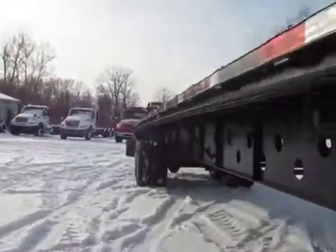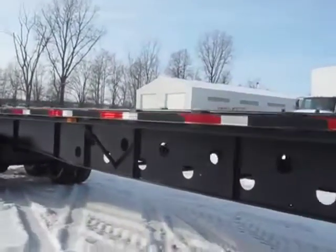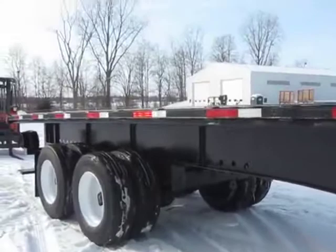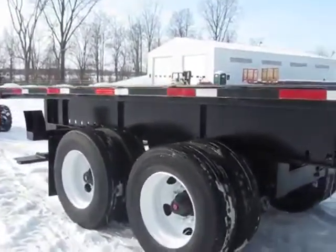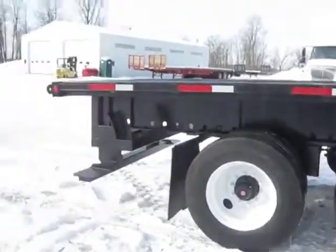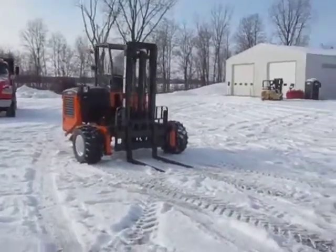We're going to show you everything — not just the outside, we're going to show you the inside, all around. Our main mission here is to sell you a product that you will be very pleased and proud to own. We can supply you with any length trailer, flatbed truck, and truck-mounted forklifts of your choice.